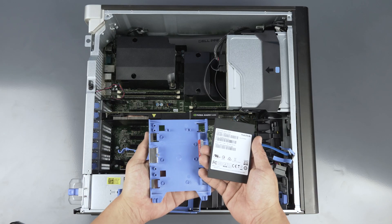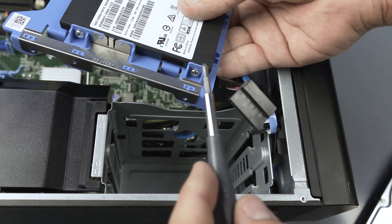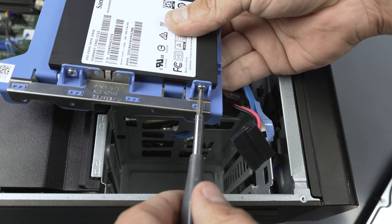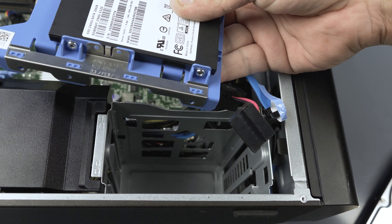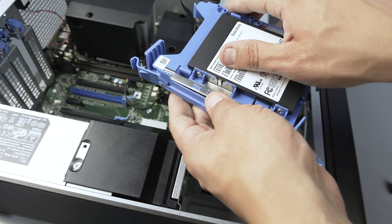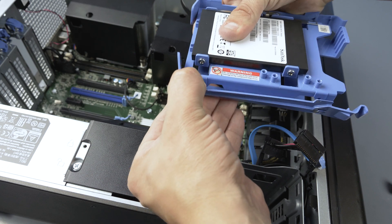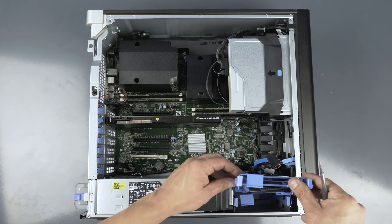If you are installing an SSD, the process is the same except that you will need to mount a drive bay converter. To install the drive into the drive bay converter, mount the smaller SSD into the converter as shown. This requires the use of four small screws. Once the SSD is installed, the rest of the process is the same as a regular hard drive install, with the entire converter and SSD assembly taking the place of the regular hard drive.